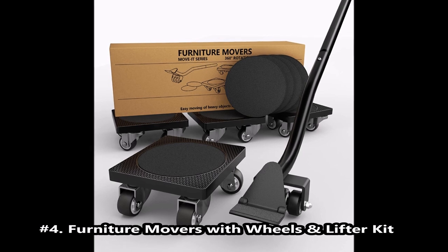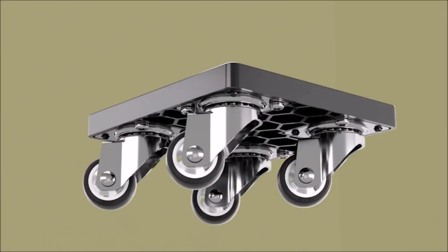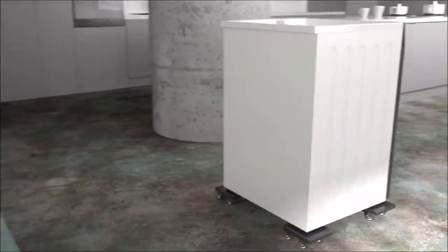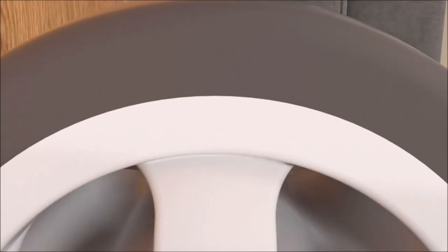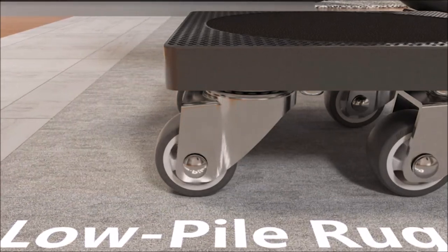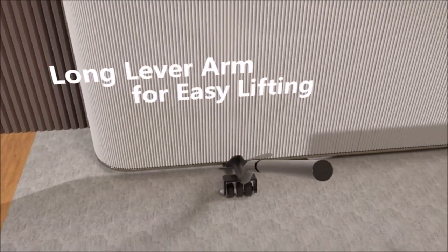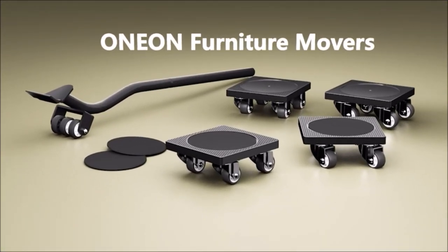Furniture Movers with Wheels and Lifter Kit. The furniture movers and lifter set can withstand a weight of up to 500 LB. The lifter tool is like a magic wand — with the extended arm it lifts even a washing machine or refrigerator in seconds. The loading area consists of an adhesive pad, so the furniture has an extreme hold and does not slip out. Thanks to the well-thought-out 360-degree ball bearing, the sliding system can be rotated in all directions, making it the perfect furniture mover for heavy furniture.